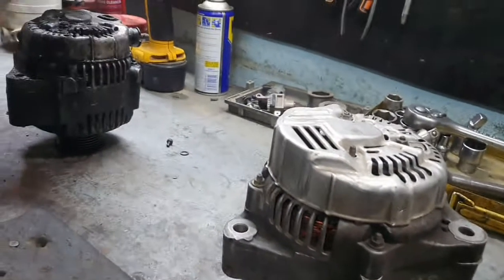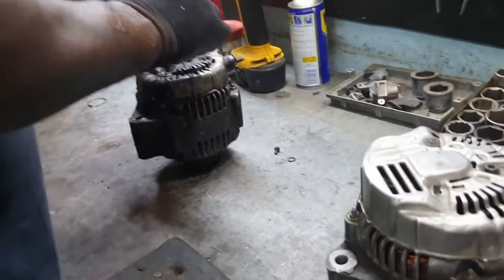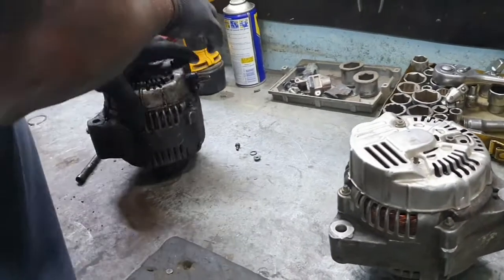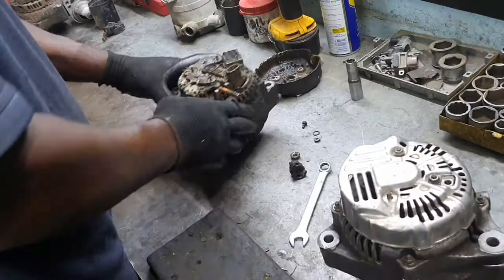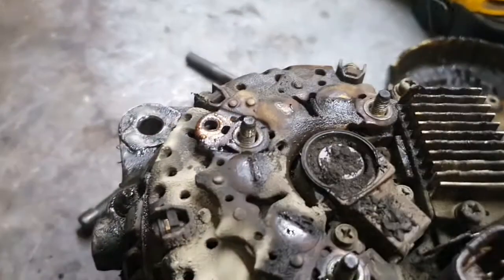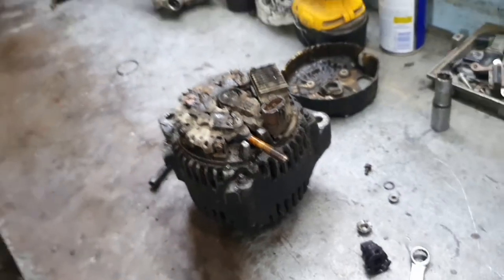This is a second-hand alternator I brought for this car. Let me show you what's the problem inside the alternator. Too much power steering oil went inside the alternator — too much oil. It shorted everything inside the alternator because of the power steering oil.